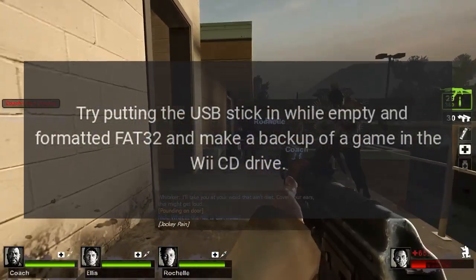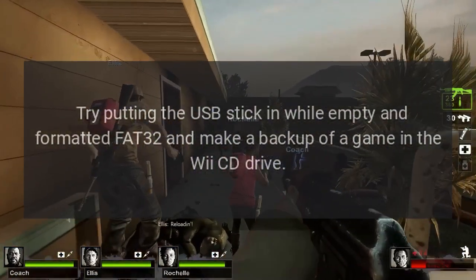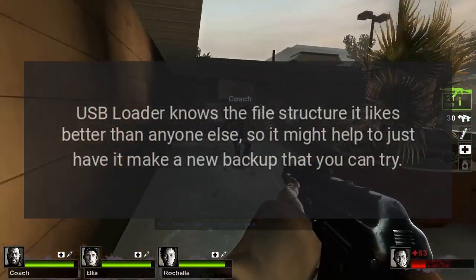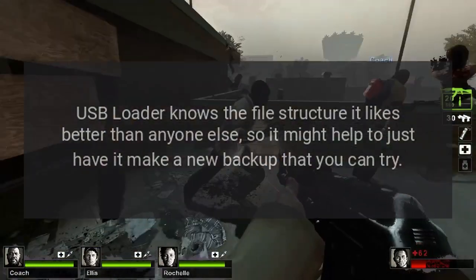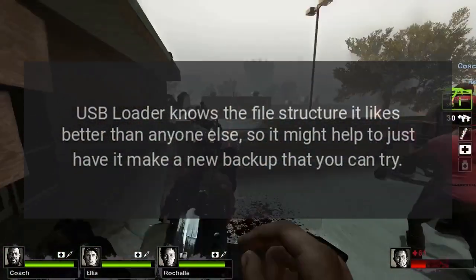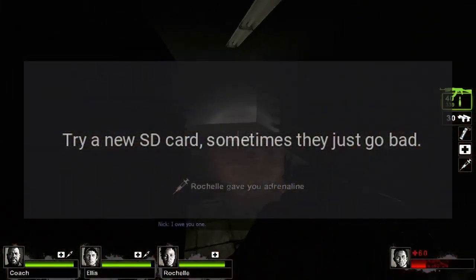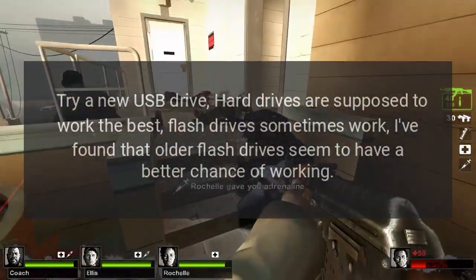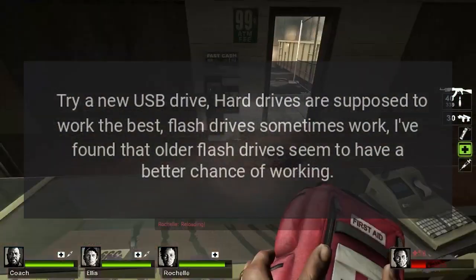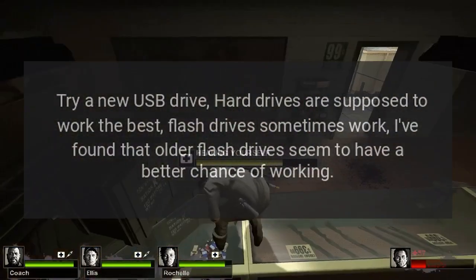Try putting the USB stick in while empty and formatted FAT32 and make a backup of a game in the Wii CD drive. USB Loader knows the file structure it likes better than anyone else, so it might help to just have it make a new backup that you can try. Try a new SD card — sometimes they just go bad. Try a new USB drive. Hard drives are supposed to work the best. Flash drives sometimes work, and I've found that older flash drives seem to have a better chance of working.